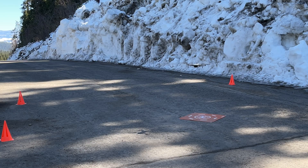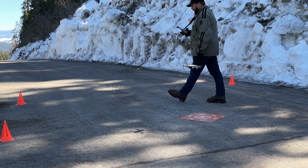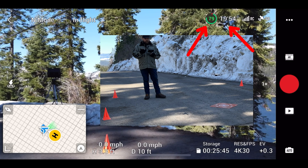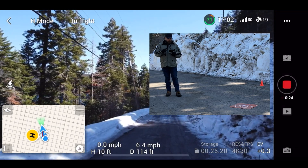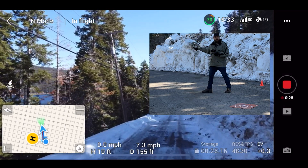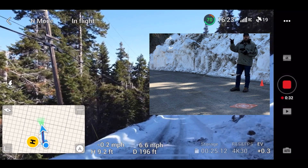The drone has been hovering for about five minutes. We have 20 minutes left on the battery — according to the screenshot, it says 79%, almost 80%. The batteries are warm at 33 degrees, so they're actually good. They're ready to go. I'm going to do some flying down this way first and then take it over the lake.